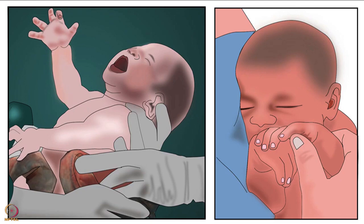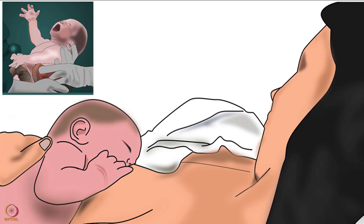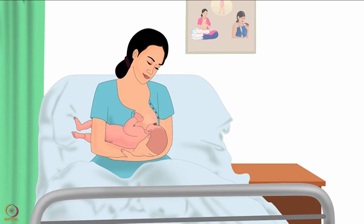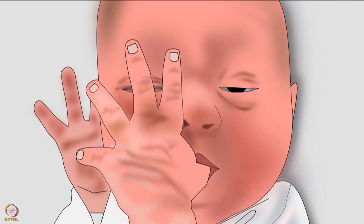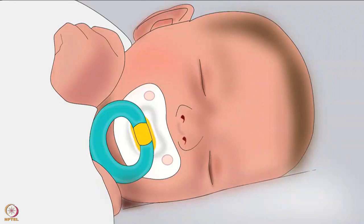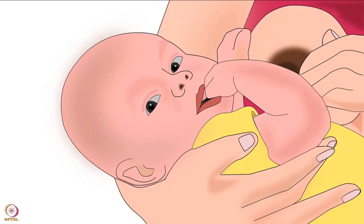Imprinting is a behaviour that happens in the early hours of life. Ideally, the baby naturally attaches to the mother's breast after birth. However, without early breastfeeding, the baby attaches to something else - it could be a thumb, bottle, plastic nipple, etc. This causes the baby to refuse to breastfeed.